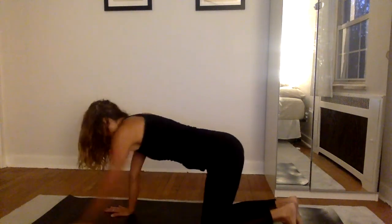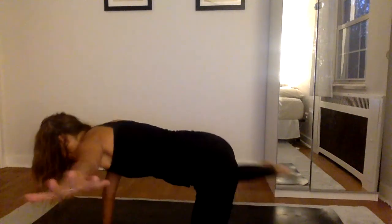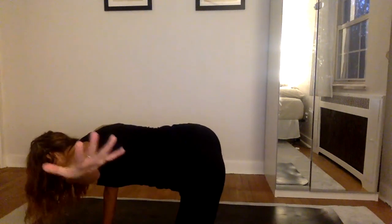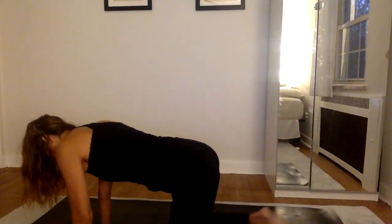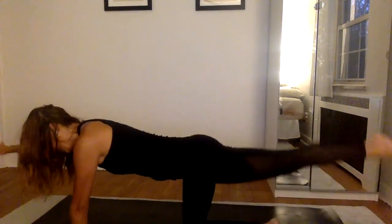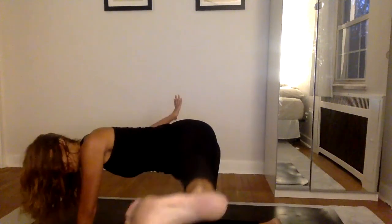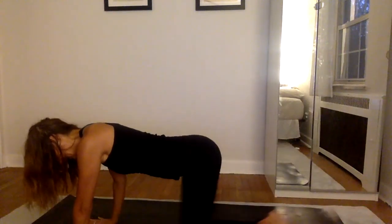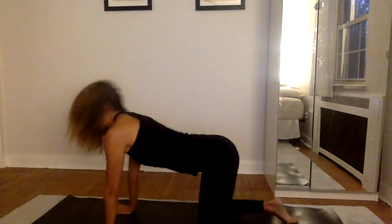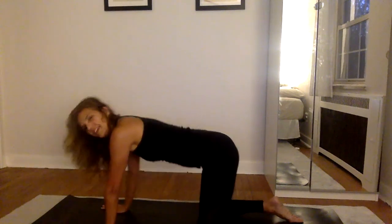Inhale — left arm and right leg come up. Exhale — left arm to the left, right leg to the right for zigzag pose. Inhale, bring it back to center, lift both limbs. Exhale, left hand and right knee down. Last time — inhale, right arm and left leg up. Exhale — right arm to the right, left leg to the left for zigzag. Inhale, lift both limbs. Exhale, right hand and left knee down. Deep in-breath to extend the spine. Exhale to round your back.